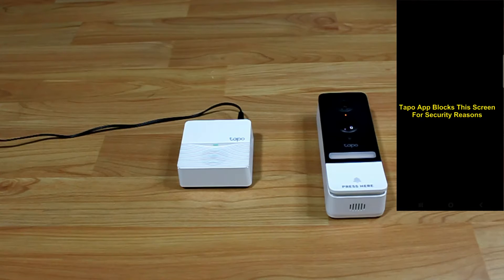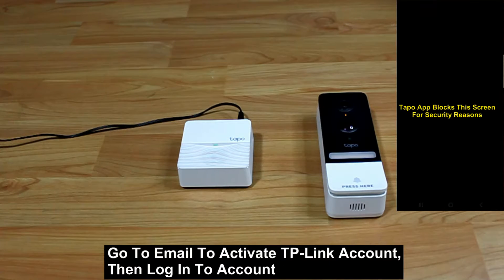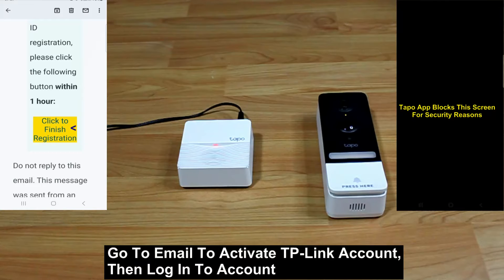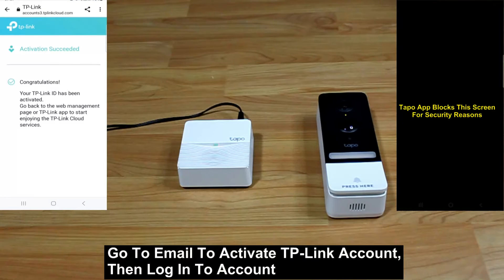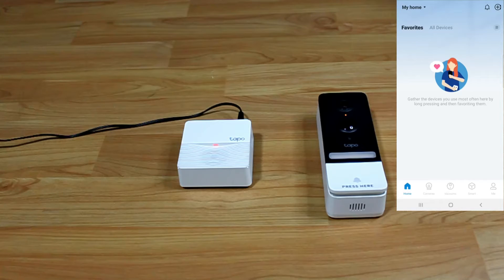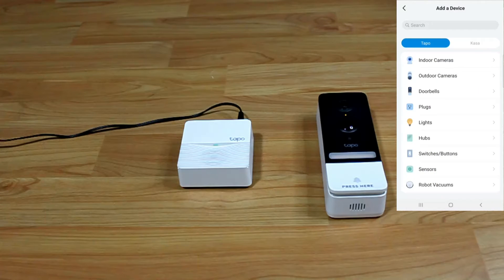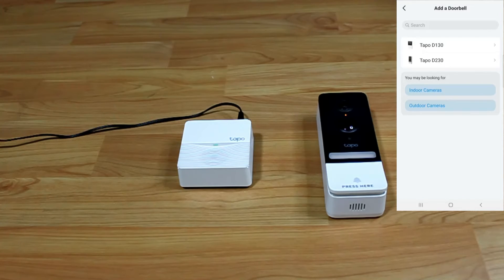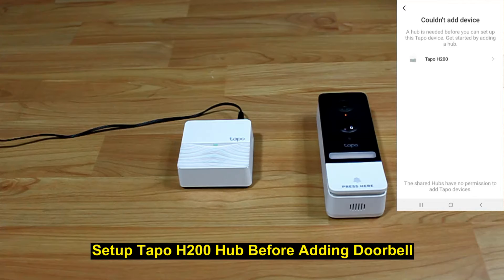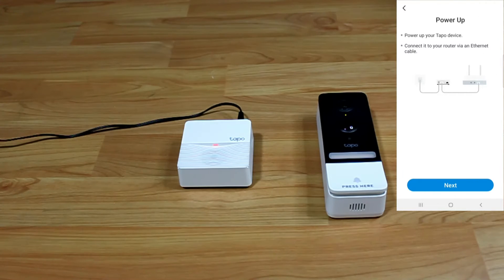You need to activate your TP-Link account, so go to your email to do that. Once activated, the first step in the app is to add devices. Tap on the plus icon at the top right-hand corner, select Doorbells, then select D230. You will need to add a hub before you can set up the doorbell, so tap on H200. We have powered up our hub, so let's plug in the internet cable.